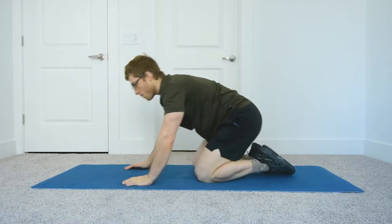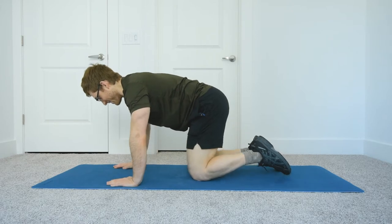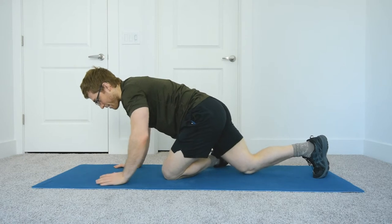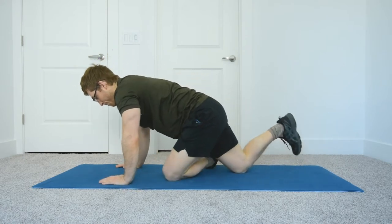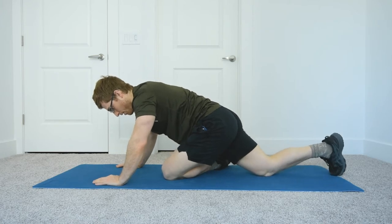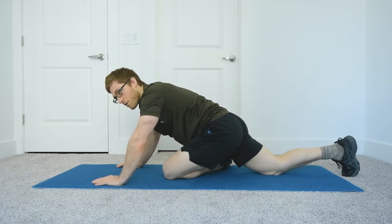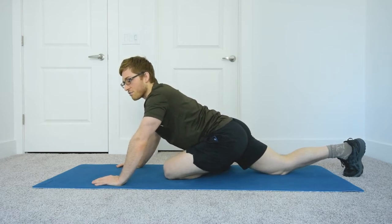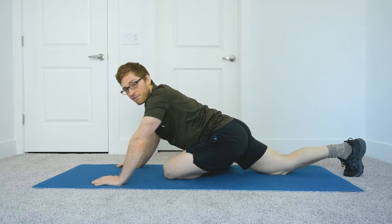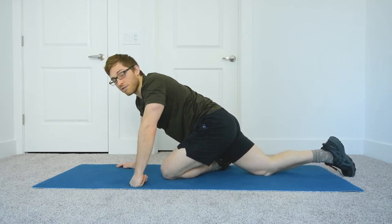So let's talk about the pigeon stretch first and how I might do it a little differently. I'm going to show the left hip since that's typically the tighter side — and that's the case for me. As I cross here, I put my foot in front of my other thigh and as I sink down I want to make sure I reach with the back leg and that I'm not arching my back to get this stretch.